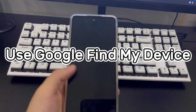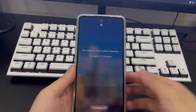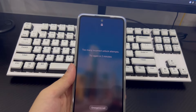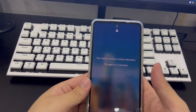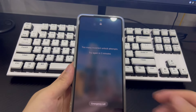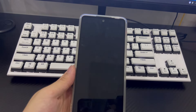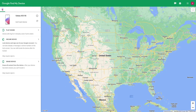Method 5 is to use Google Find My Device to unlock the phone without a passcode. If all above methods still can't unlock your phone, you can use your Google account to bypass the Android lock screen. Google has a free service called Find My Device (formerly known as Android Device Manager). To use it, visit google.com/android/devicemanager on a computer and log into your Google account. Your Android phone must have location turned on and be connected to a data network or Wi-Fi.